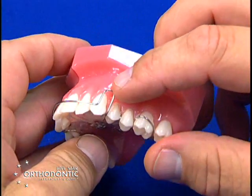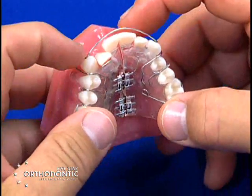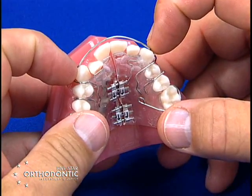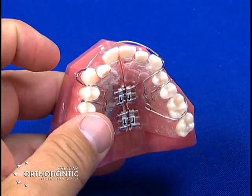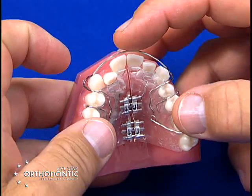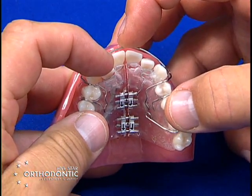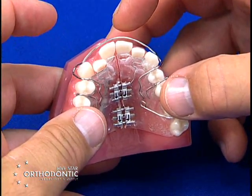When you activate the bow and take it out of contact with the flat-on-flat, the bow should be about one millimeter away from the incisors, unless you're trying to derotate a tooth. What you want to do is keep the bow in contact with the part of the tooth that is most labial, not the part that is lingual — that will help derotate as you expand.